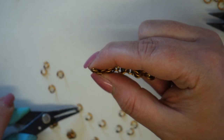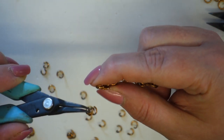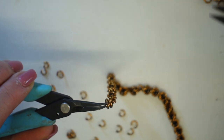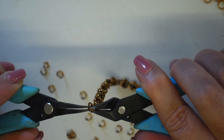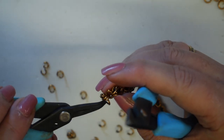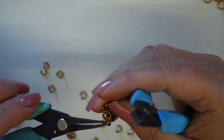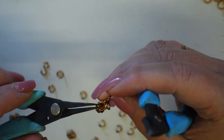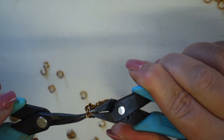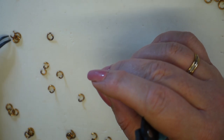I'm going to repeat this pattern. I'm now going to take another one of my pre-loaded sections, pop that through these two jump rings here, and close this. Then take the single jump ring and complete that section by feeding it through and catching all of those jump rings.